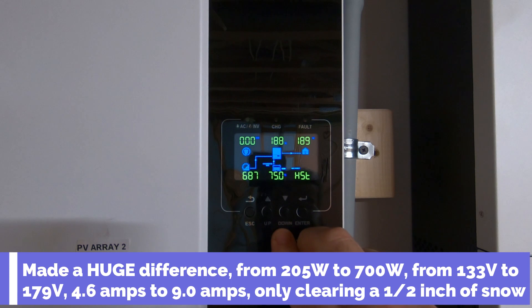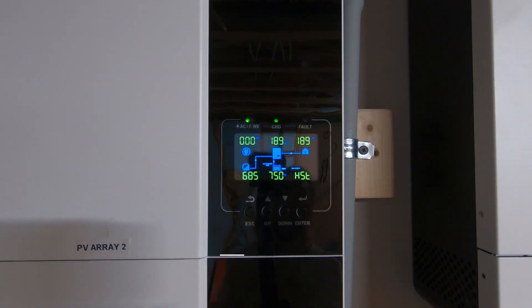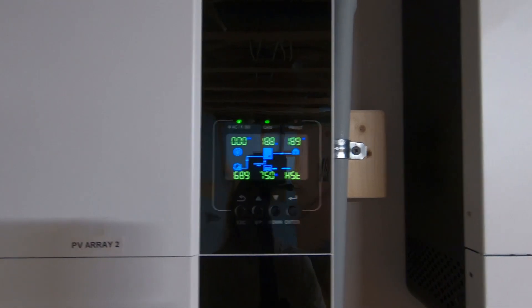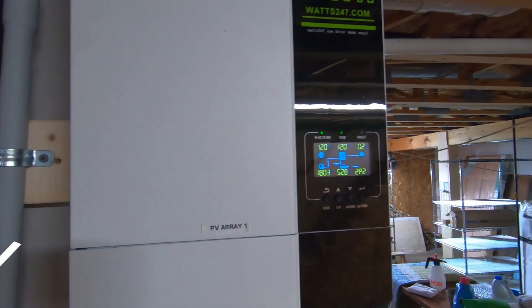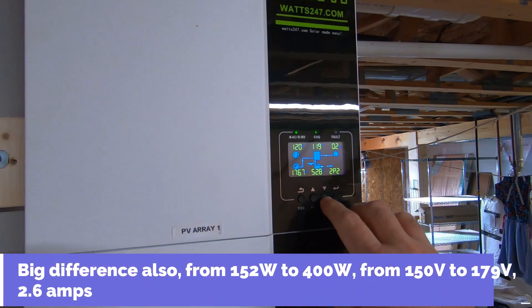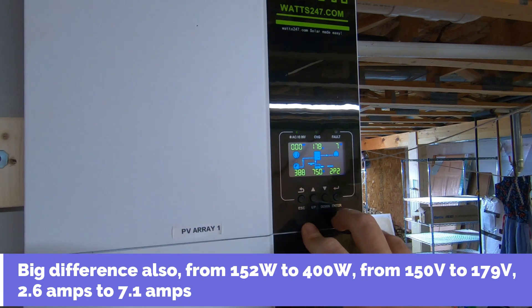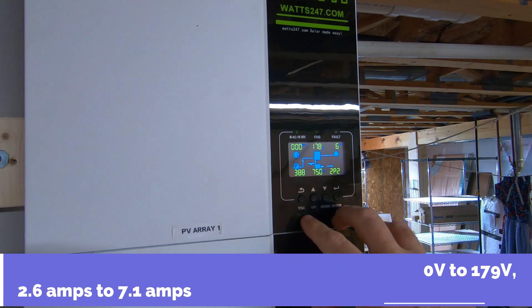I'm bringing in 9 amps and almost 700 watts on that one — that made a huge difference! And on this one we've got almost 180 volts coming in, 7.1 amps, and 400 watts. So one of them is obviously getting a little better sun than the other.